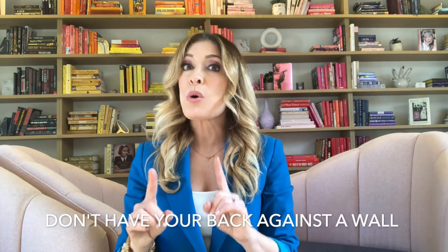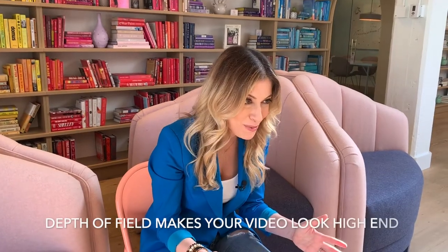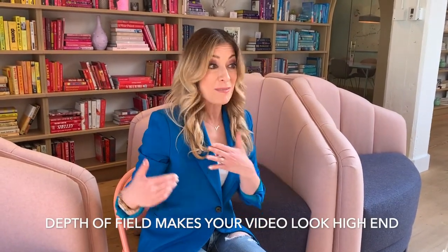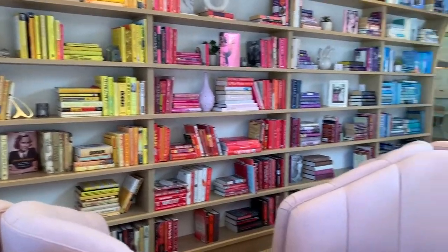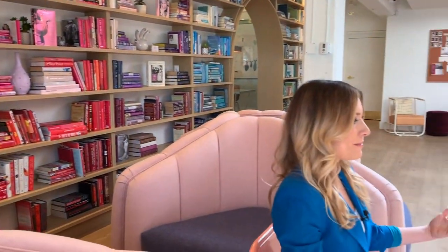One last thing about your setup: don't have your back against a wall. Try using depth of field, just like the pros do. That means there's some distance between you and the next thing behind you — that's all depth of field is. It gives your video a richer look.